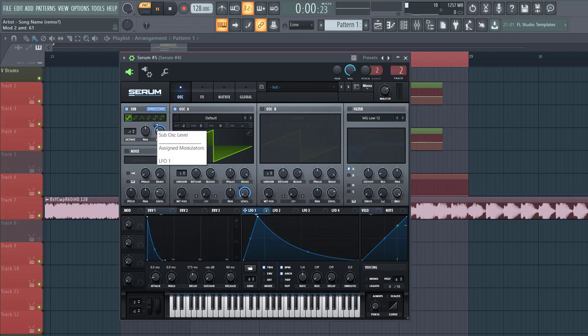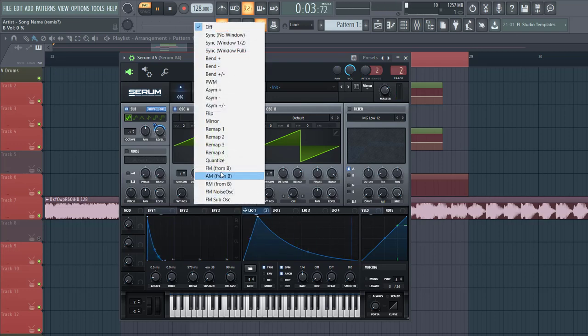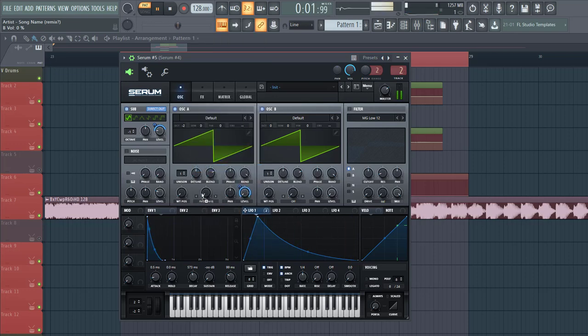Select direct out so you will get a clean stop. Then enable the lower B oscillator. Lower down the level because we're only going to use it for FM modulation. Select FM from B, write envelope one to it, to around here, and then put it off two octaves. And there you have already the kind of character of sound.